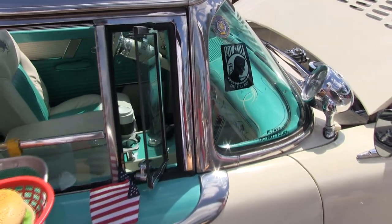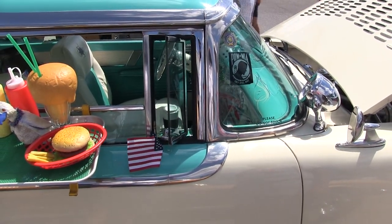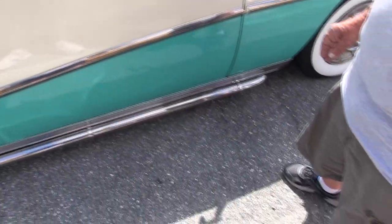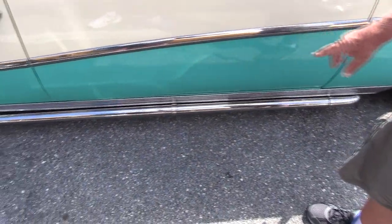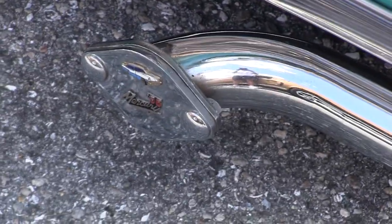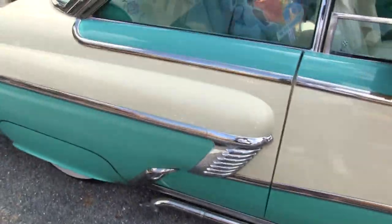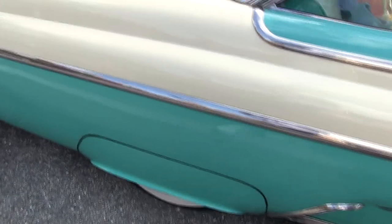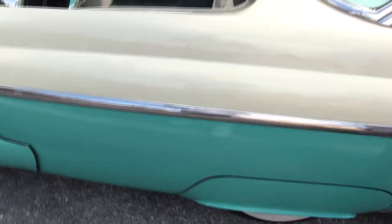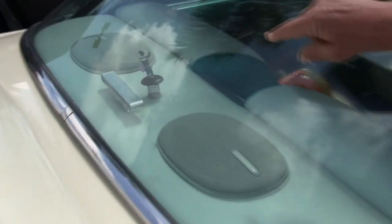I put dice over it, which supposedly gave you better luck in the day, kept the cops away, and the girls loved it. These are side pipes, which are hooked into my headers. I tape them when I drive because they're extremely noisy — at 77 mph you get an awful headache. And the back window, I have people that dance while I drive. I added a third brake light for safety.